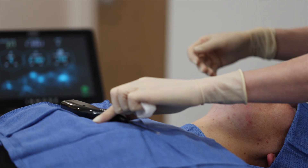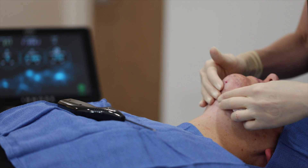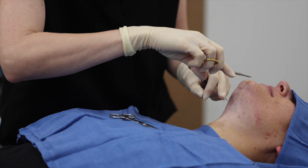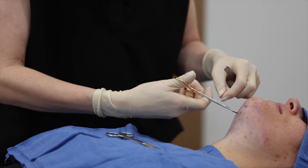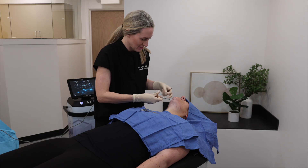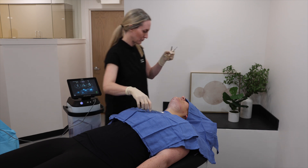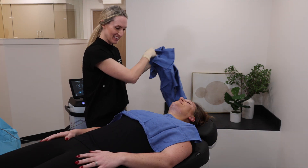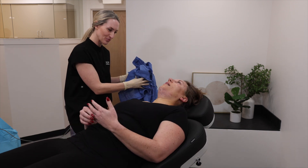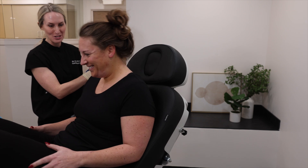And how are you feeling overall? Feeling good. Any discomfort or pain? No. Are you feeling any warmth at all? I'm feeling good. It felt like more — I felt the pressure more than anything. Wonderful, you did amazing, good job. How's the swelling and such? Good.